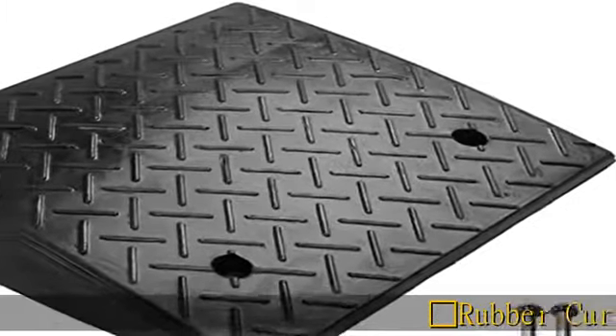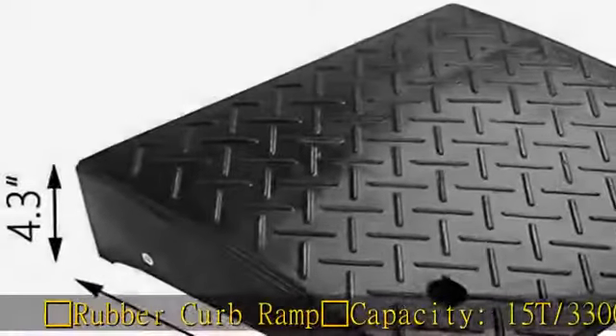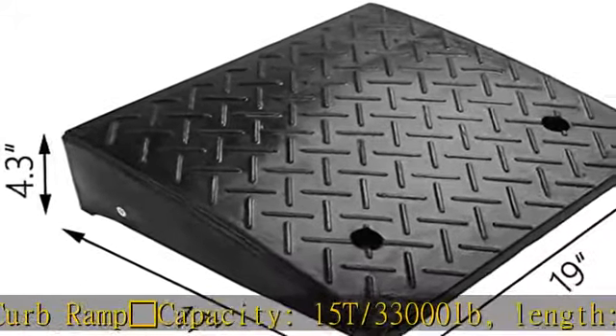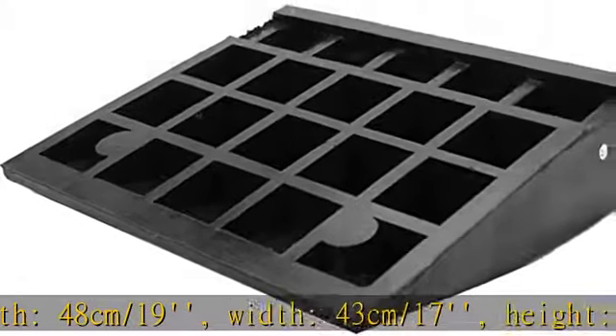Rubber curb ramp capacity: 15t / 33,000 lb. Length: 48cm / 19". Width: 43cm / 17". Height: 10cm / 4.3". Durable material — made of industrial grade rubber.